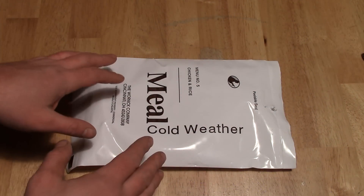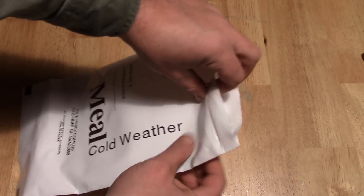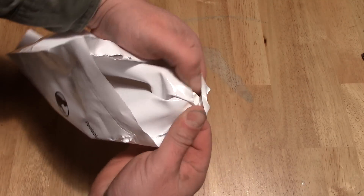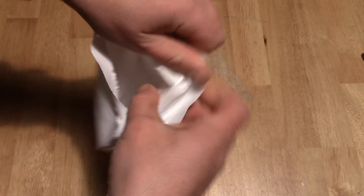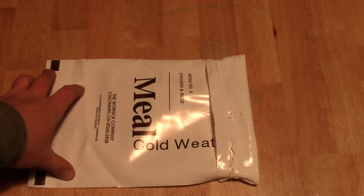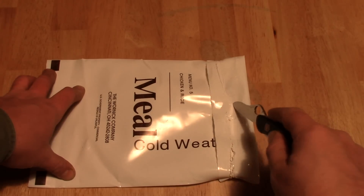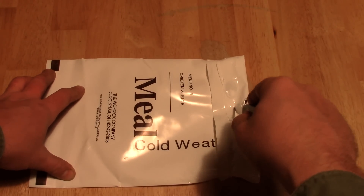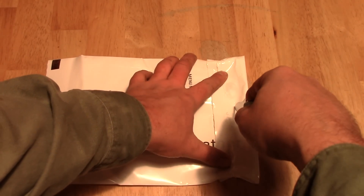The first thing you want to do is get an empty MRE sleeve. Then you're going to want to roll the top of it down anywhere from an inch and a half to two inches. Next, locate your center point — it's about right here — and go ahead and slice it.